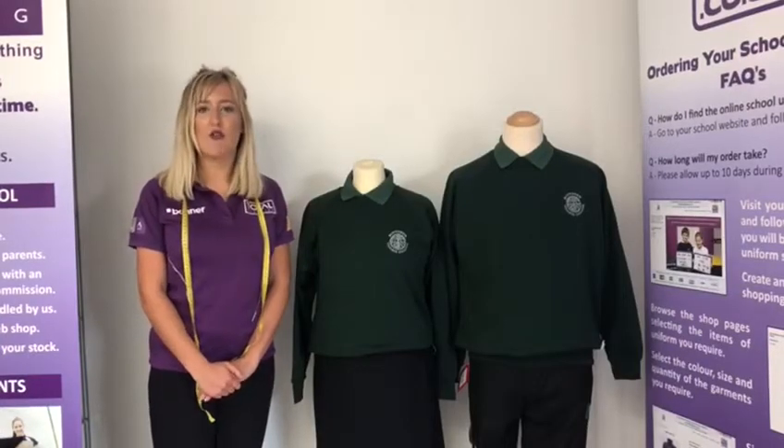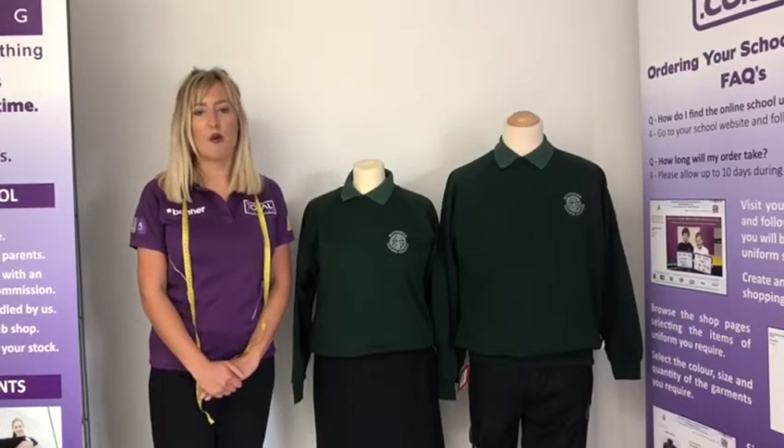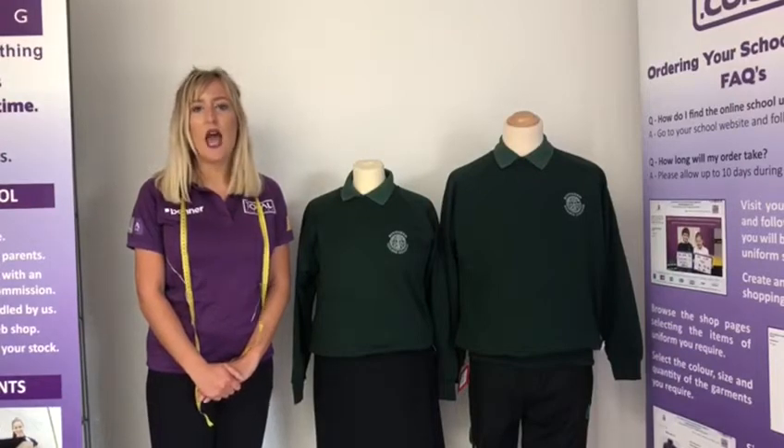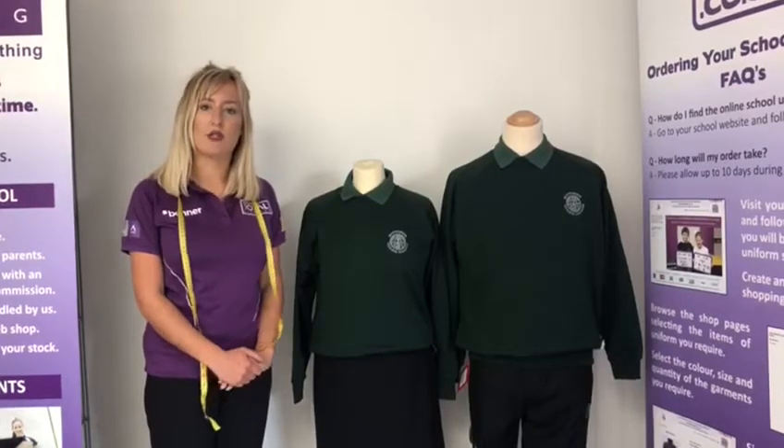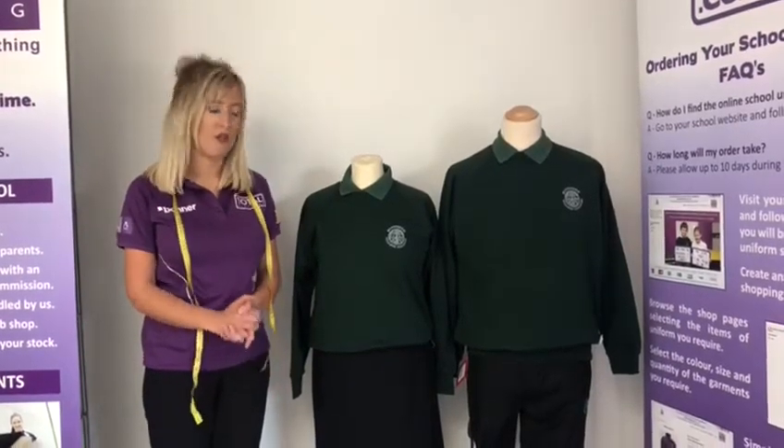Hi everyone, welcome to this video we've put together to go through the uniform requirements for Bottisham Village College and how to measure your child to get the correct fit. I'm just going to explain what the uniform requirements are and then go on to show you how to measure your child to get the correct uniform.